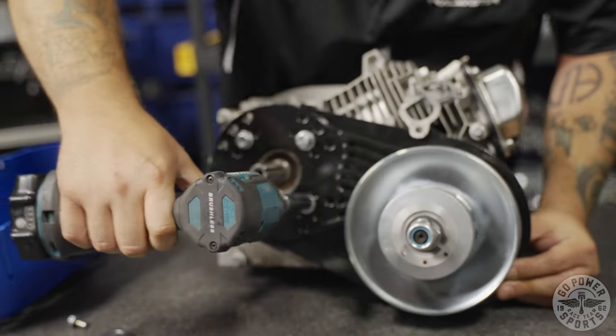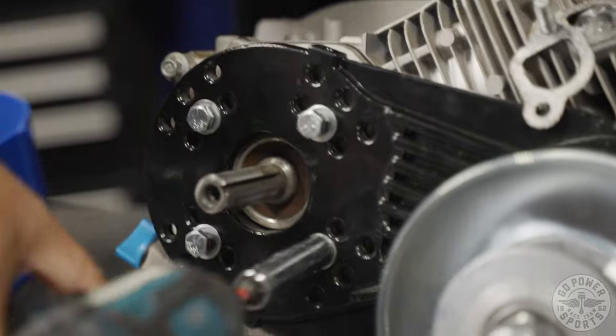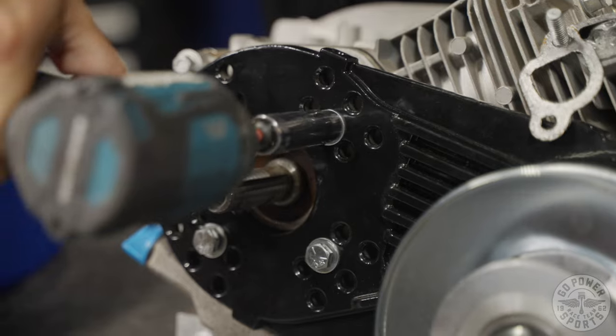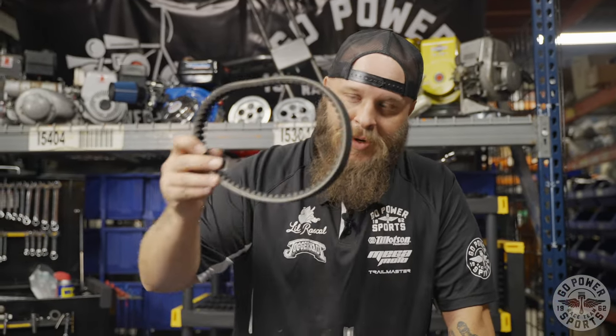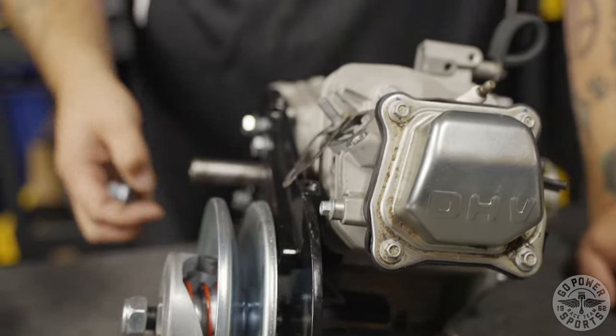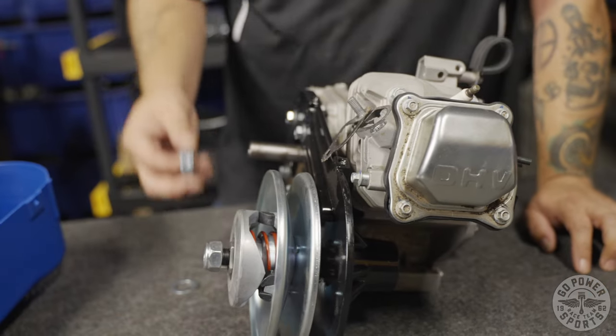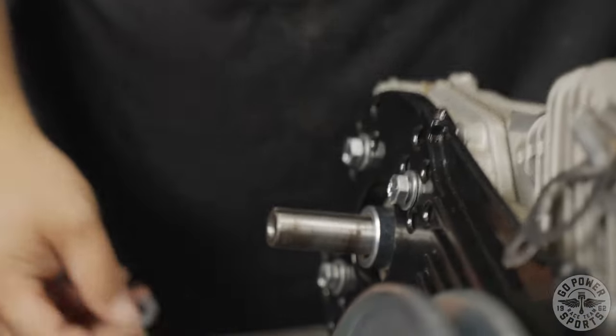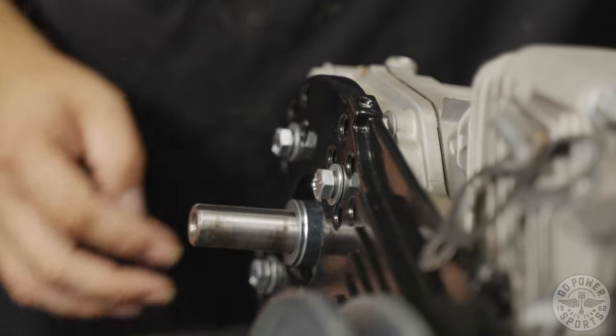Now that we have this mounted, you simply fasten that here. In order for this to work correctly and not fry your brand new belt, you've got to use the spacers provided. The goal here is to get the backside of each one of these pulleys as straight as you can. We include this thick three-quarter washer — you want to put that onto your shaft first, followed by this washer.